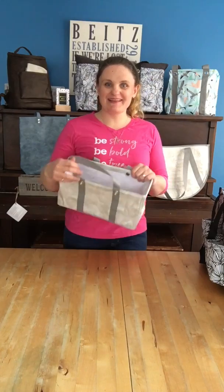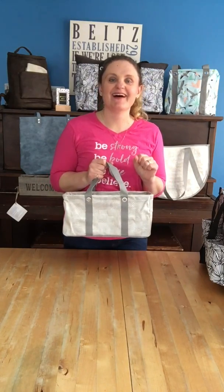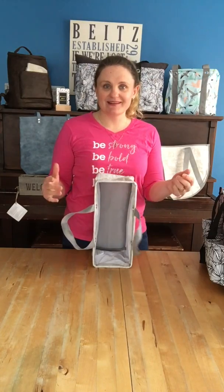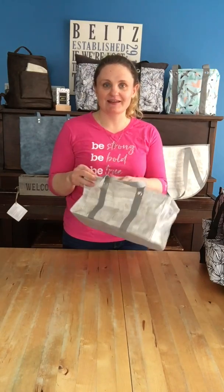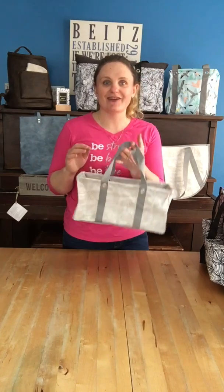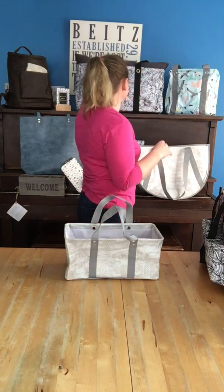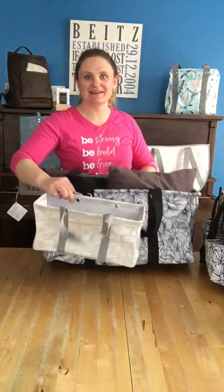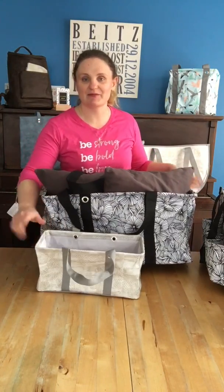Hi there, I'm Sarah Bites, Canadian Bag Lady, and I'm here to show you what may be the cutest tote I've ever seen in my life. This is our new tiny tote. Oh my goodness, look at it. It is basically an ultra tiny, super cute version of our best-selling large agility tote. So just to give you a kind of comparison — look, it's like a little baby. Oh my gosh, I love it.